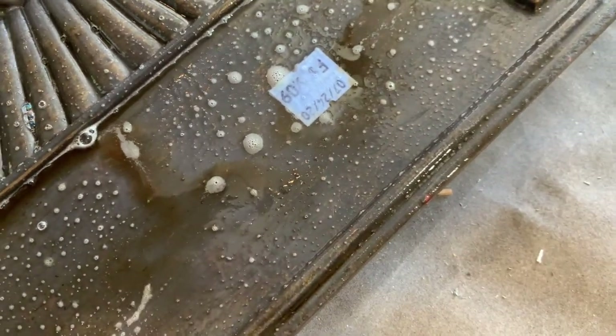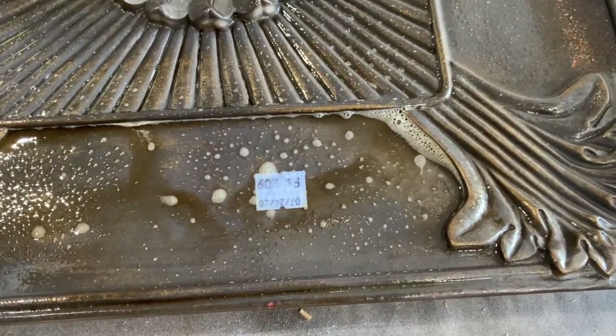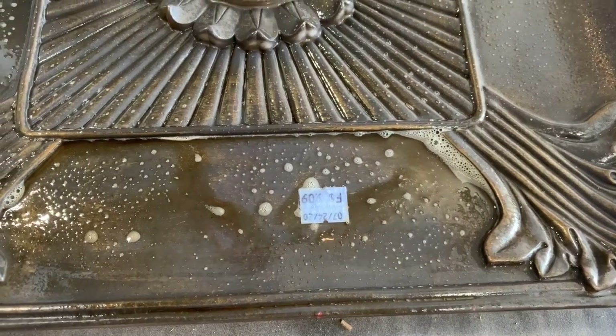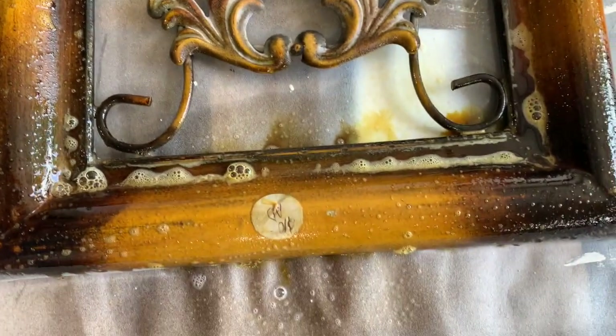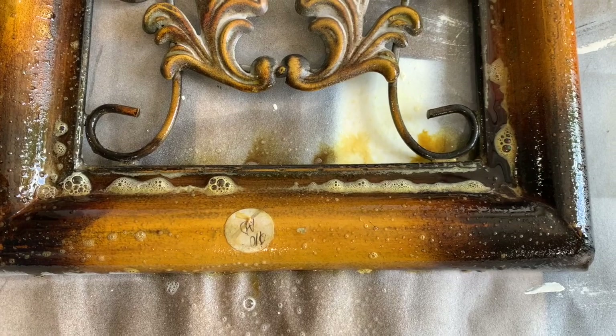Look at here — would you ever have thought that this piece was this dirty? Look at what that crud cutter does. Not only does it help me remove the stickers, but look at the crud that just came off of this. Now if I would have tried to paint this, that paint would not have adhered. You need to always prep your pieces. Clean them properly.